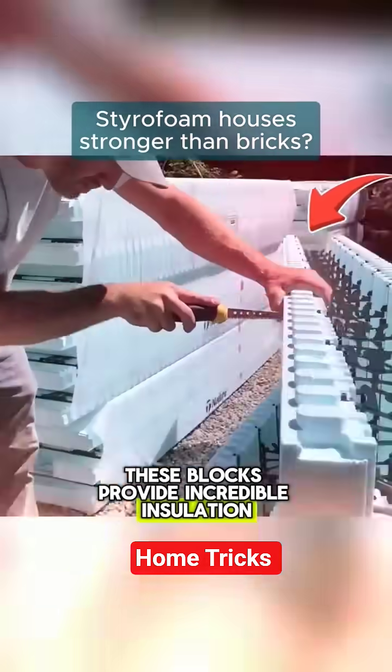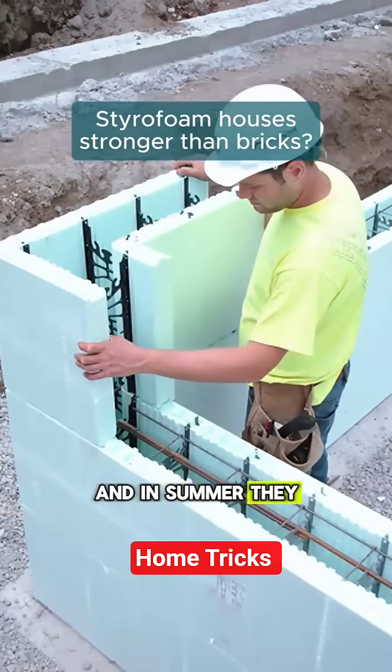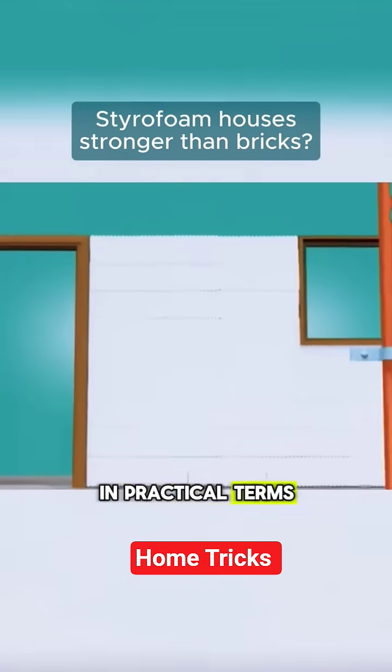These blocks provide incredible insulation. In winter, they retain heat better than a down jacket. And in summer, they keep you cool like a natural cave.